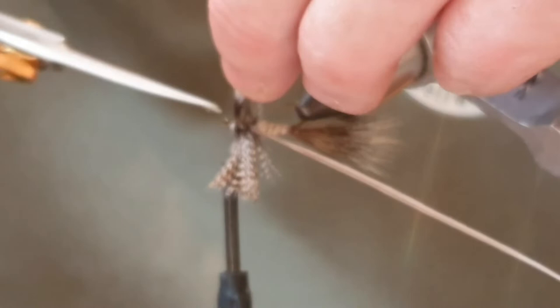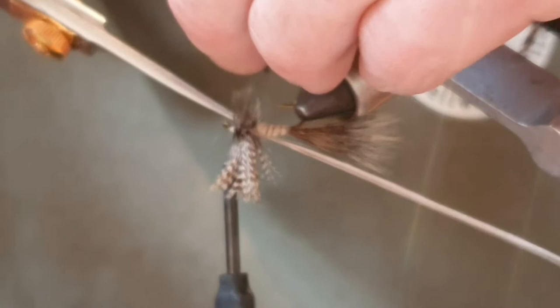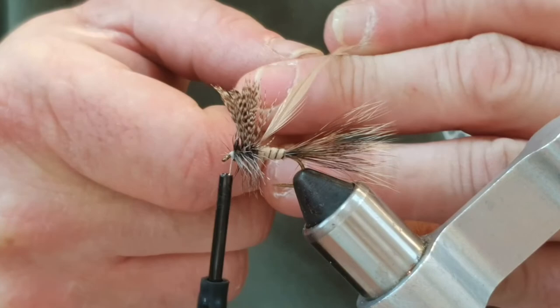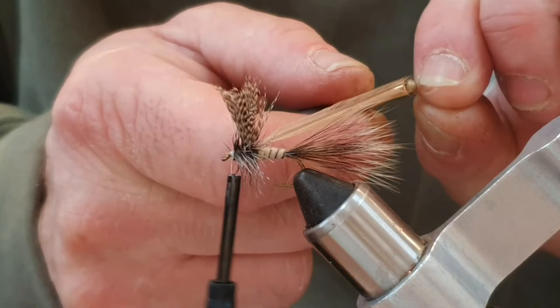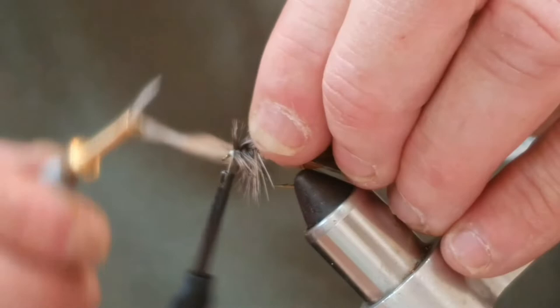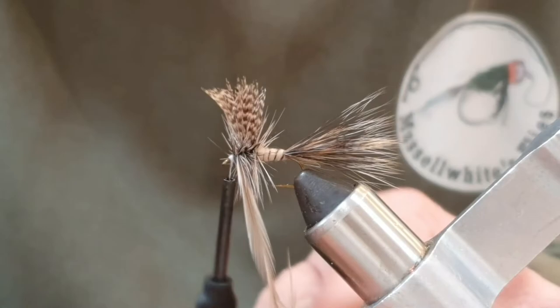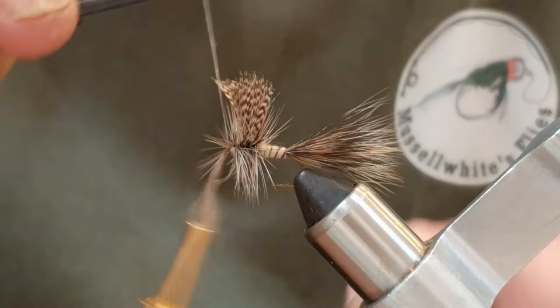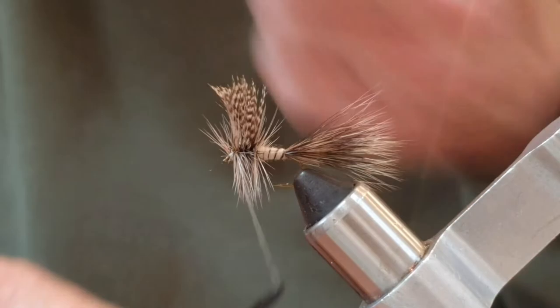I'm going to put a hackle plier on this one because the feather's getting a bit too short. We're going to bring the dun colored one - do one, two turns at the back, then pass the wings again, do one, two, three, four turns - just enough feather. Catch it. It's probably better to just break that feather because it's come to the end of its feather tether. Come around with a couple of turns.